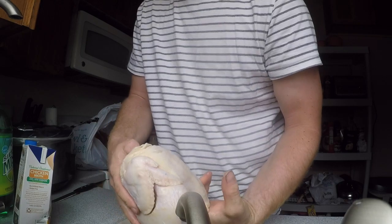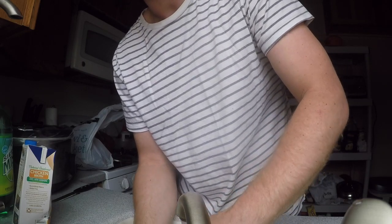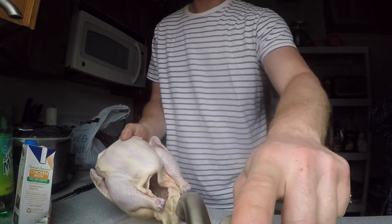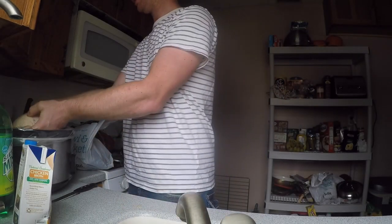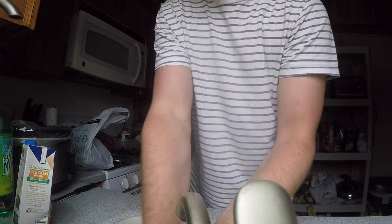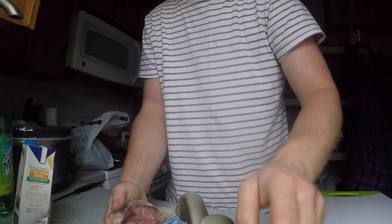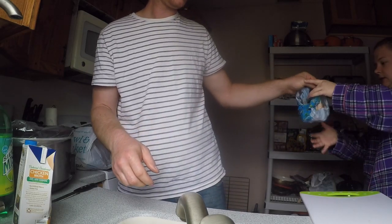Give it a good wash down. We're just trying to get some of that extra ice that was inside out - that way it cooks better. When you put this in the crock pot and it cooks, hopefully all this chicken will just fall off the bones. So that goes right in. We don't cook the heart or anything so we're just going to throw that away. Wash my hands yet again.